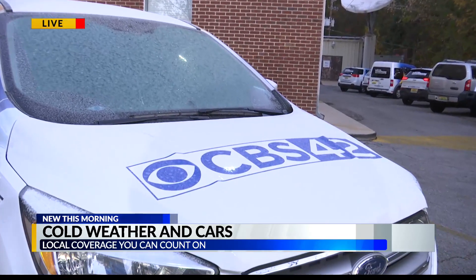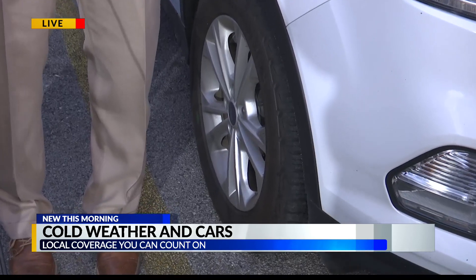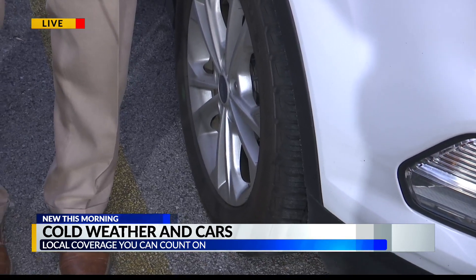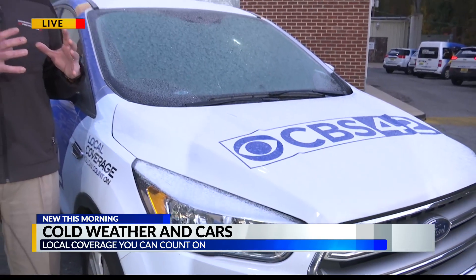Since 2007, cars have what's called a tire pressure monitoring system, or TPMS — it's a little icon on the dashboard with an exclamation point, and that means your tires need air. You want to make sure you get your tire air checked, because when it turns cold, the cold weather will compress the tires and cause that light to go off. So get a little air, because you want to be riding on the right amount of air in your tires.